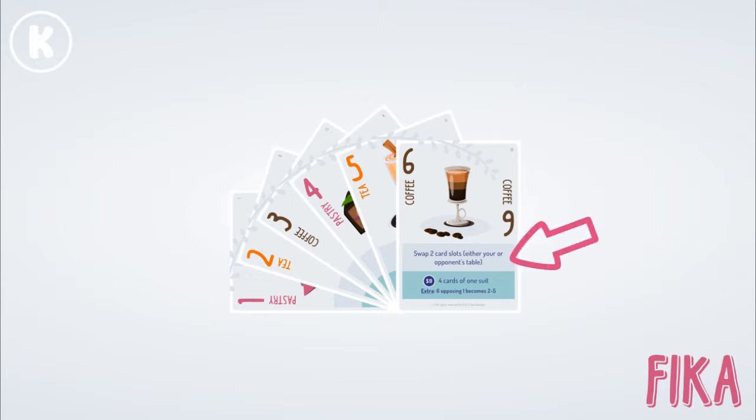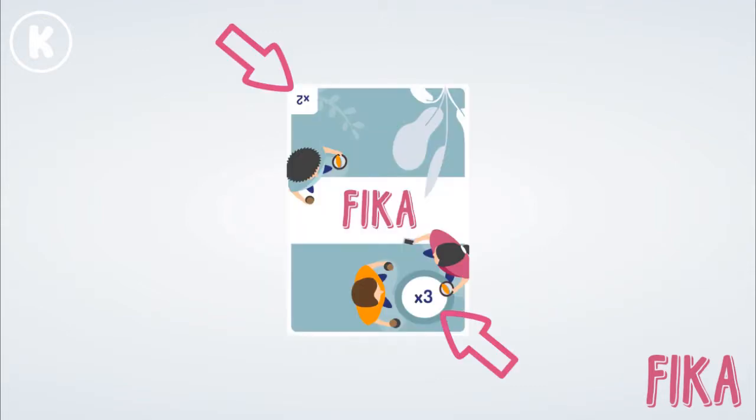Cards furthermore also have an action, a goal, and cards with the number 6 also have a special restriction. On the back of the card, the top says multiply by 2, the bottom says multiply by 3.